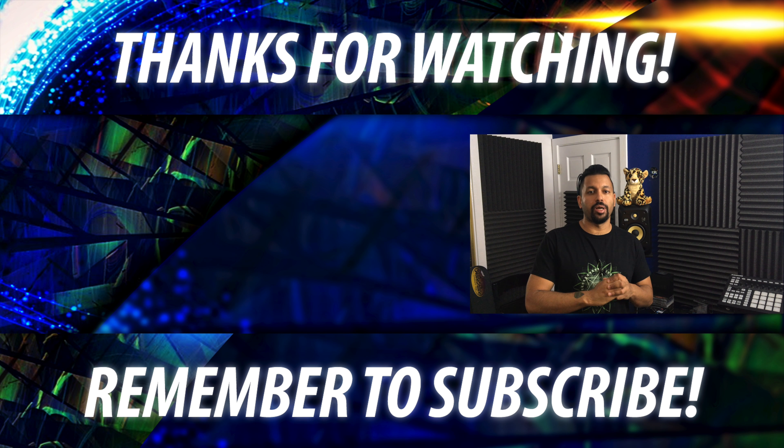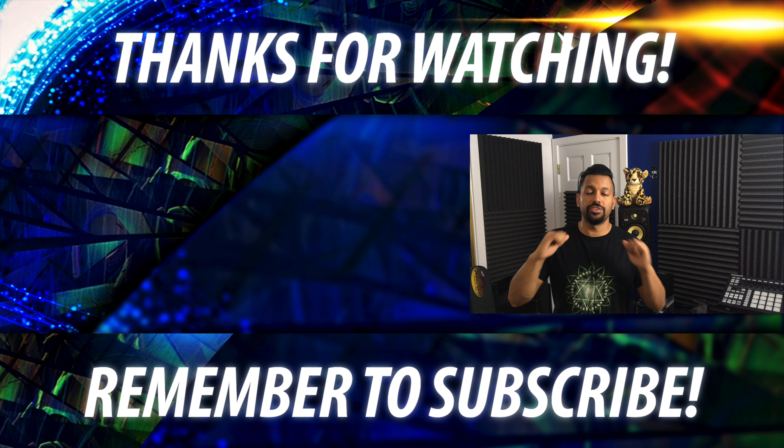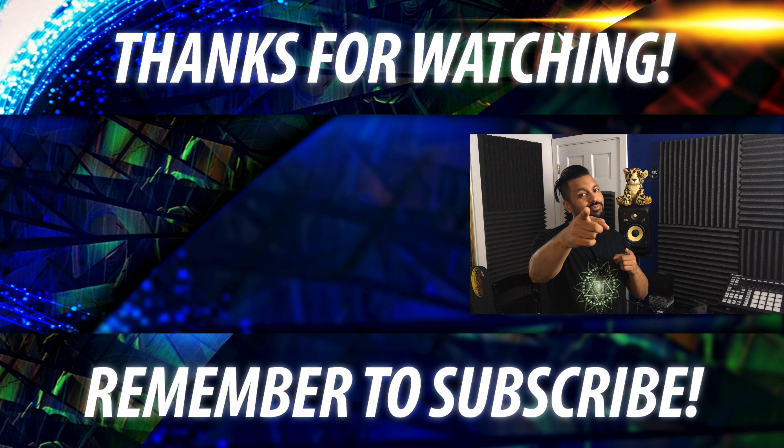So that's pretty much it. If you like this video guys, go ahead and smash that like button and don't forget to subscribe to my channel using the button in the middle of your screen. Once again, my name is Chana D, I'm your Techno Dad and I'll see you next time.